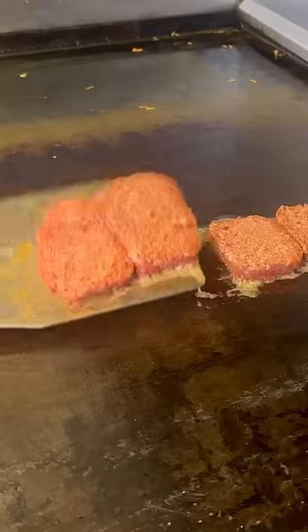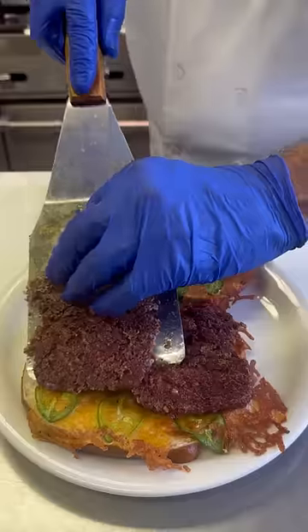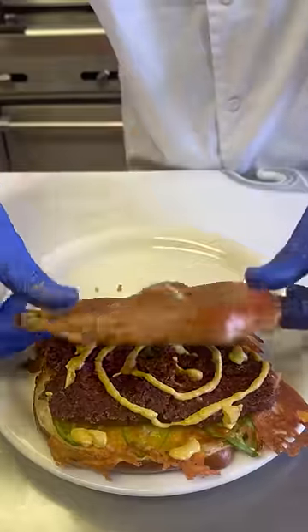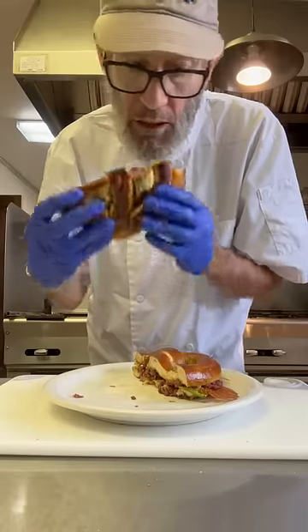Time to fry up that corned beef. Now it's already looking kind of funky. So I'm going to throw it down on my jalapeño cheesy pretzel, add some mustard, throw on the lid, and cut that thing in half. And I'm just going to get right in there.